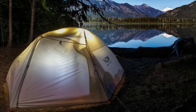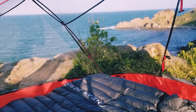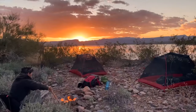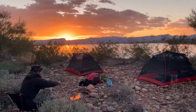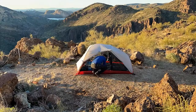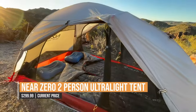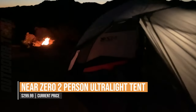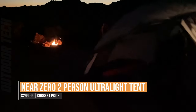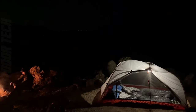The Near Zero Two-Person Ultralight has ample room inside for two campers and all their gear. In addition to being lightweight and quick to put up, the tent's spacious doors and vestibules allow for plenty of airflow and space to keep your belongings out of the elements. If you enjoy spending time in nature, the Near Zero Two-Person Ultralight is a fantastic option that will greatly improve your outdoor experience.